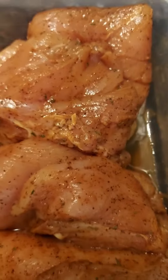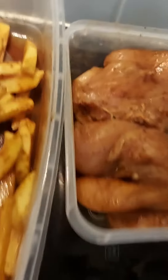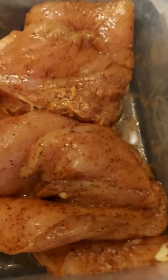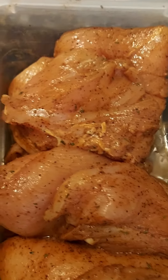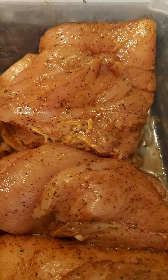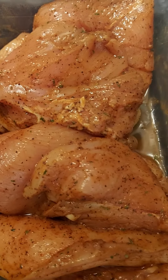I put some yogurt, and I'm going to put thyme as well — thyme, soy sauce, black pepper, and garlic.